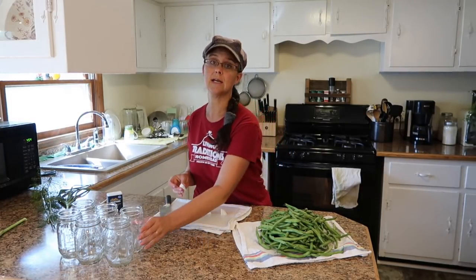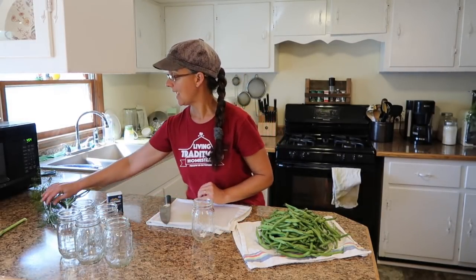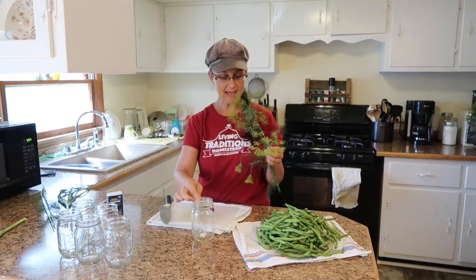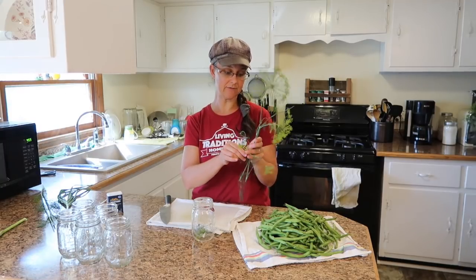Put a nice size chunk in the first jar. We'll be doing this to every jar as we go along. And we need to put in some dill. I'm going to put one little flower top and then a couple of these leafy sprigs to make sure that it's going to have enough flavor inside of there.